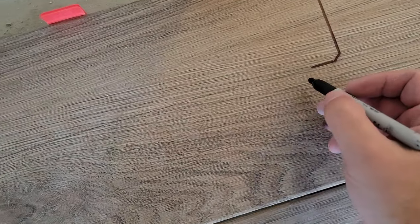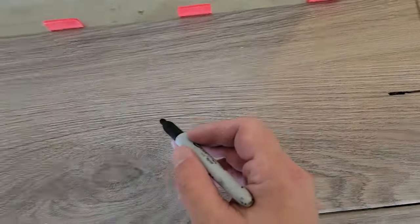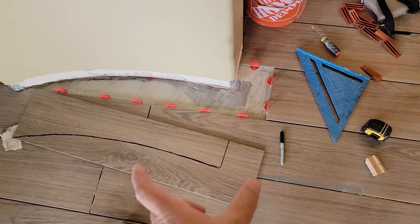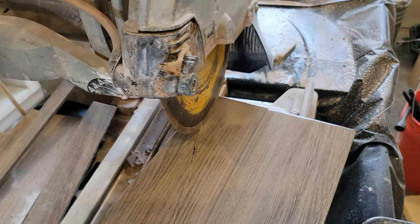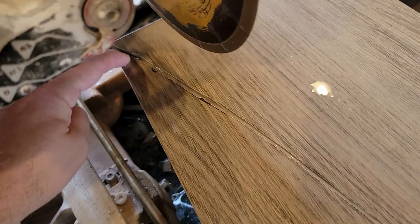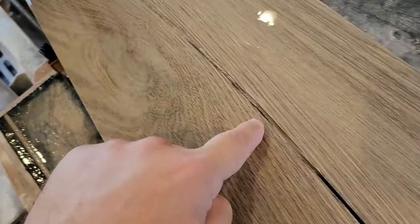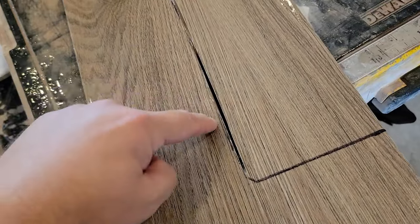I can take the Sharpie now and mark over the pencil line, then cut the tile — hopefully this will fit perfectly. I use the plunge feature of the wet saw and move the tile around. I scored the line — it's all scored here — and then here I plunged it completely so it's cut through.